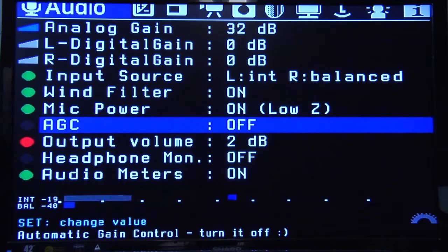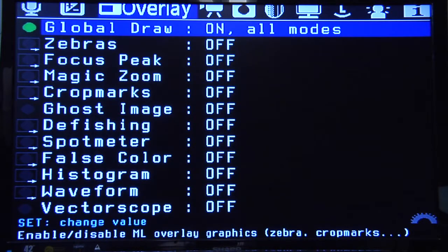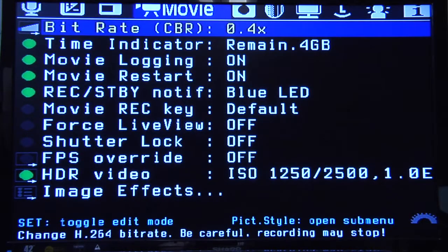The automatic gain control — you can turn that on and it will allow you to have an automatic gain control, kind of keeping things normalized. I turned it off, but it's there if you need it. Moving over to the overlay menu — this is actually where a lot of the stuff gets turned on or off when you're in live view. If you have global draw off, that will turn everything off and you won't see any of the Magic Lantern stuff in live view, so you want that on. Let's go into movie mode.